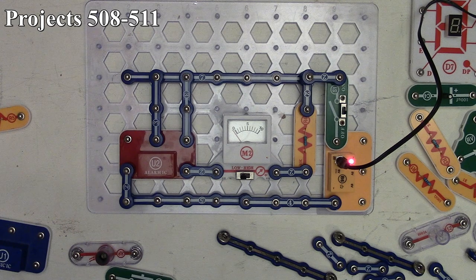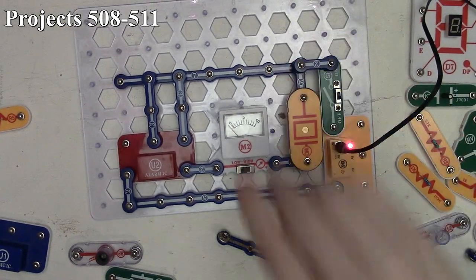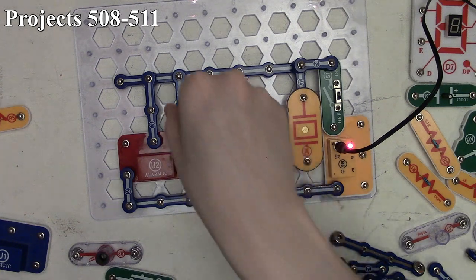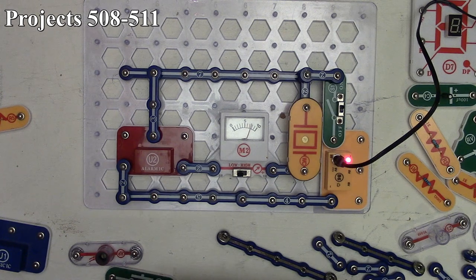Project 509 is the police car sound with whistle chip. We place the whistle chip over the resistor, connecting across points C and D. Turning on the circuit gives us a police car sound effect coming out of the whistle chip, and we can see the meter deflecting back and forth as the police sound effect plays. That's project 509.